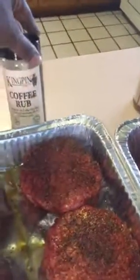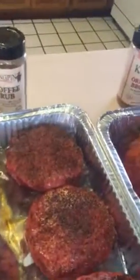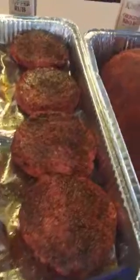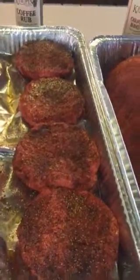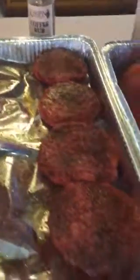Right here, the first one we got is the coffee rub — low in sodium, no MSG, gluten free. These are coffee rub burgers that I'm making. I'm going to take these and throw them on the grill, and I'll let you guys see how they look when they turn out.